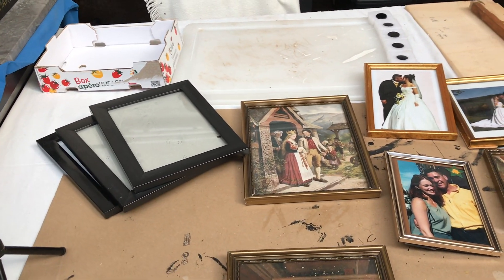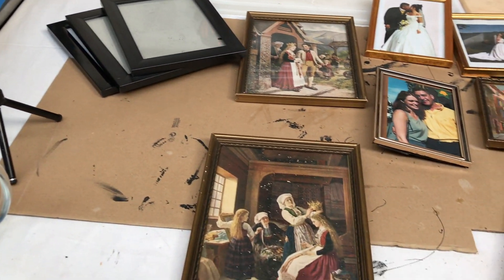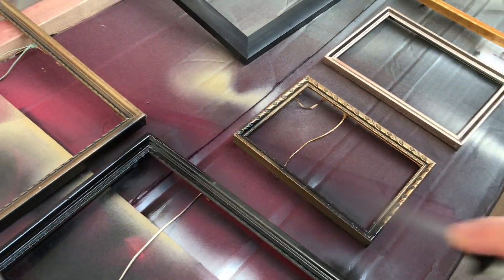I'm taking these frames in different sizes and different colors, and I'm uniting them by spray painting them all in a matte black color.